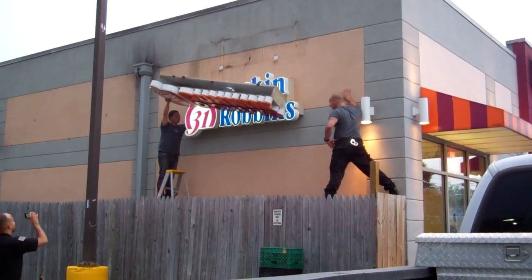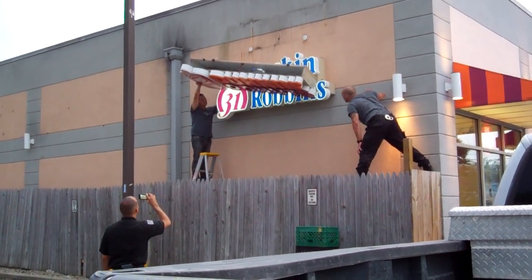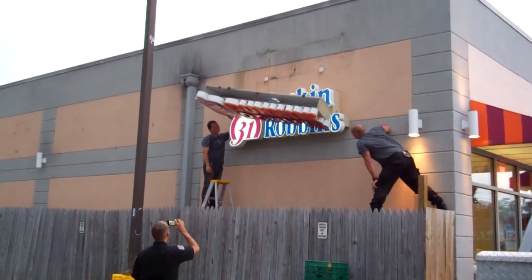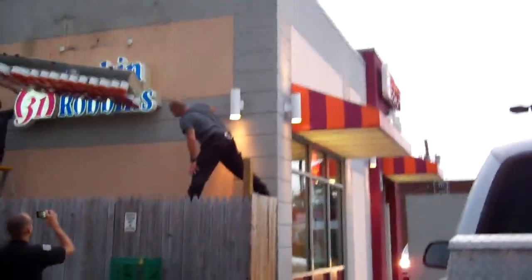We can put it on top, right? We can put it on top. Put it on top? Yeah. That's quite consecutive. Do you think we can do that?